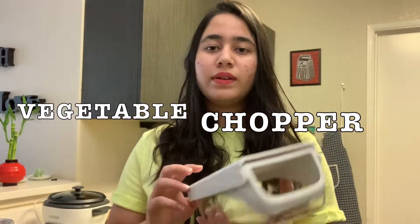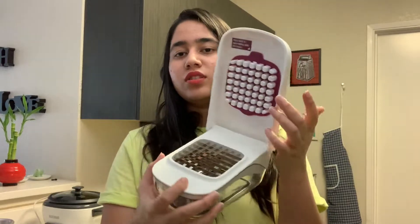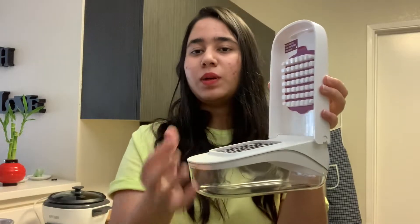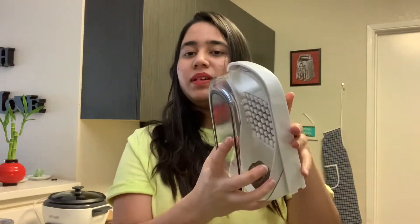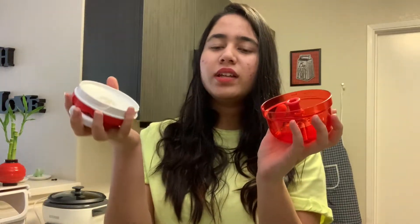I have two choppers. The first is a bigger chopper I use mostly for large cuts. The second is a smaller onion chopper — you just place the onion in here, close it, and it chops. This small chopper is very easy to use, easy to clean, and has been in very good condition. I mostly use it for onions.